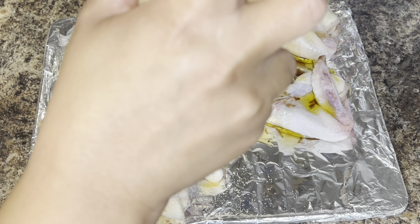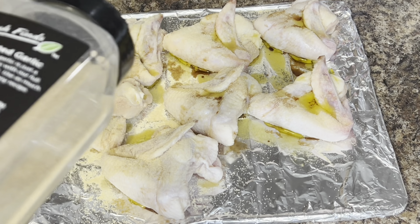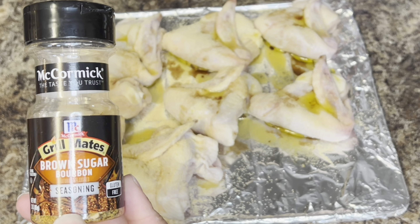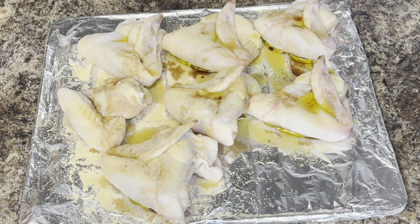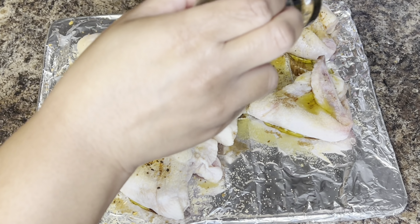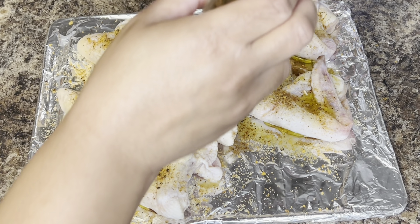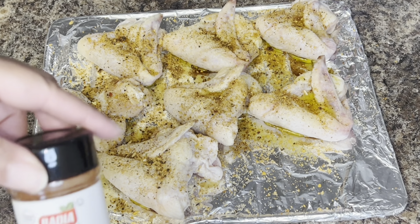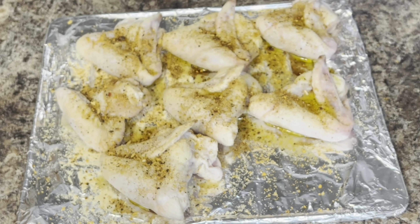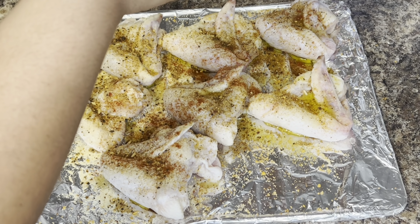Next, I'm gonna sprinkle garlic powder — it looks like I'm sprinkling a lot, but I am sprinkling enough for both sides of the chicken. Then I'm gonna use this brown sugar bourbon seasoning by McCormick's. Next, I'm gonna add some smoked paprika, which is gonna help give more of a smoky flavor to the chicken wings as well as a nice color.